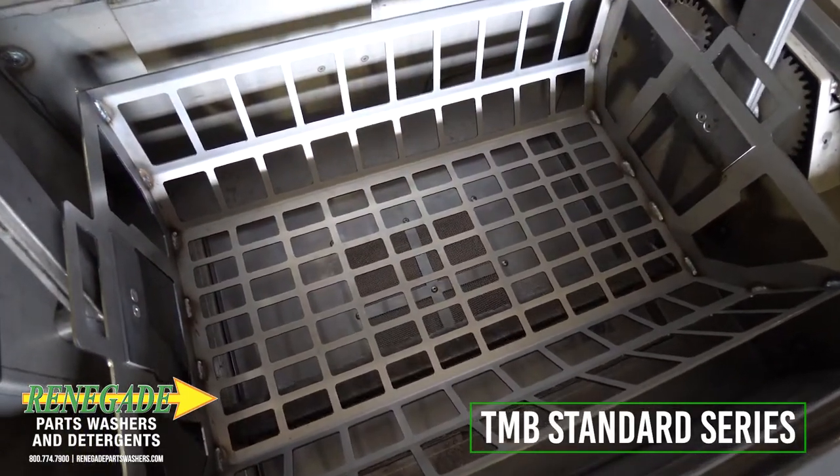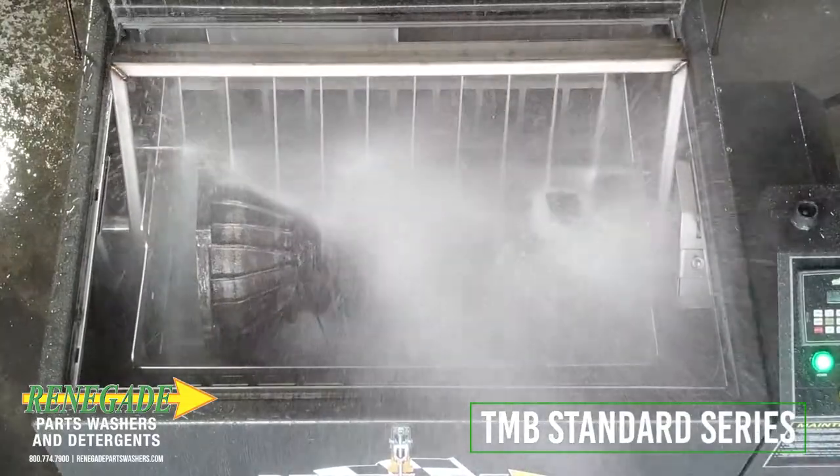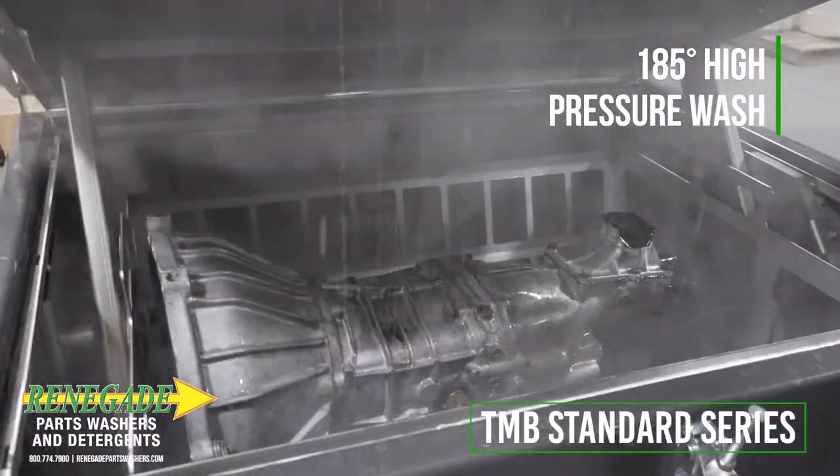Contaminated parts are thoroughly flushed via a gear driven rotating spray bar in a high temperature and high pressure environment.